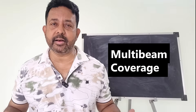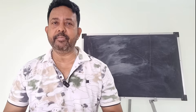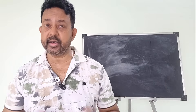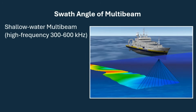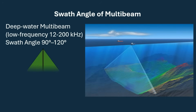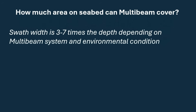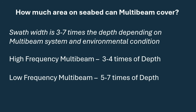How wide a seabed area can a multibeam swath cover in just one ping? It is very important to understand the swath angle of your multibeam system to plan survey lines properly. The swath angle typically ranges between 90 and 150 degrees depending on the system and frequency used. Shallow water or high frequency multibeams (300–600 kHz) often have 120–150 degree swath angles, while deep water low frequency systems (12–200 kHz) generally have 90–120 degree swath angles. The swath width is usually 3 to 7 times the depth.